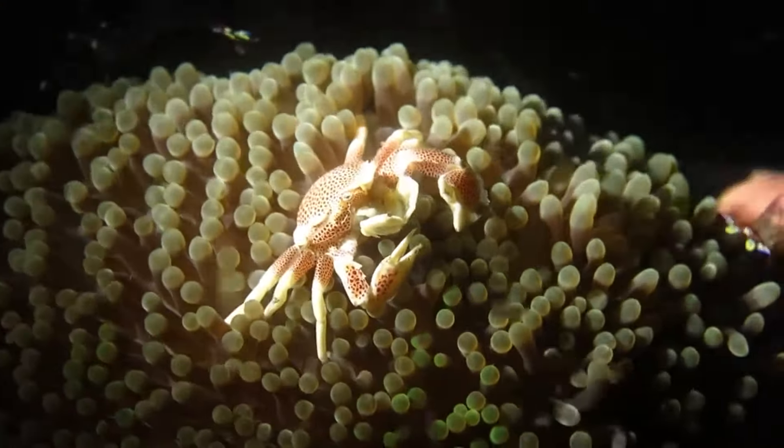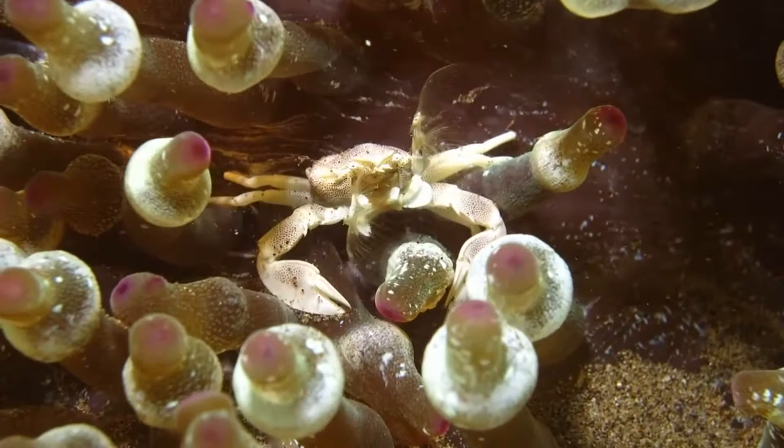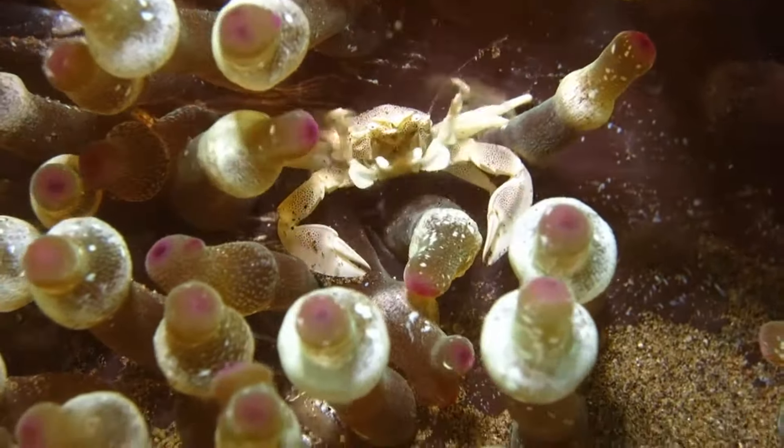Porcelain crabs are filter feeders. They use their fan-like mouthparts to filter food particles and plankton out of the water.